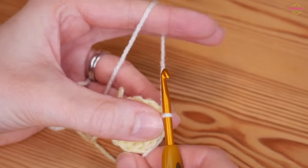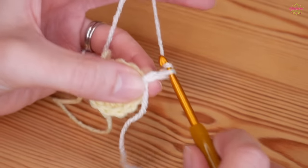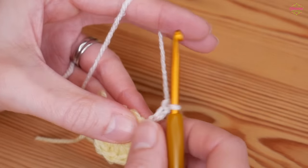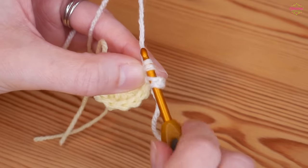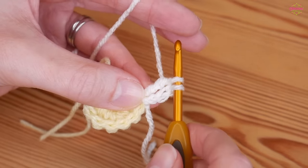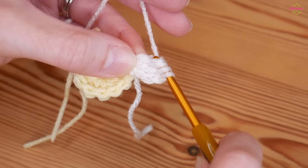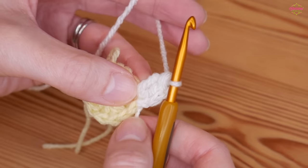We're now going to do a round of double trebles — UK double treble, or in the US simply your trebles — but we start with a chain three for the first one. The first one is slightly different: chain three, then yarn over twice and go back into that same stitch where you attached your yarn, yarn over and pull up — you'll have four loops on your hook. Yarn over pull through the first two, yarn over pull through the next two, and stop when you've got two loops on the hook. Yarn over twice again, back into that same stitch, yarn over and pull through the first two, yarn over pull through the next two — now three loops — then yarn over pull through all three loops, and that creates our first petal.